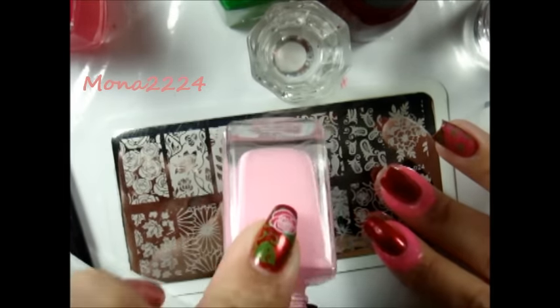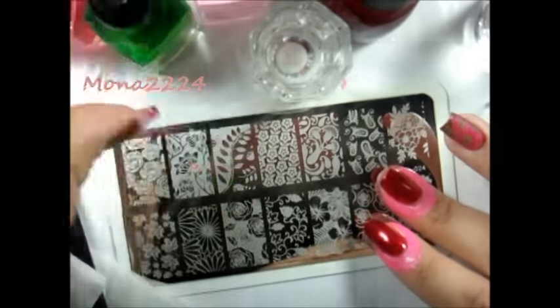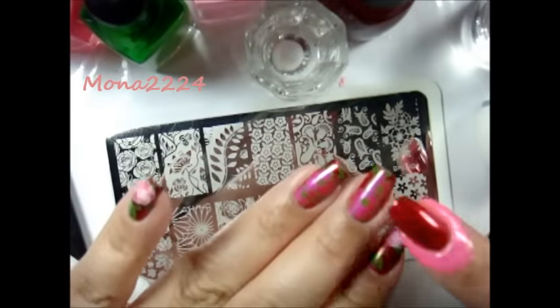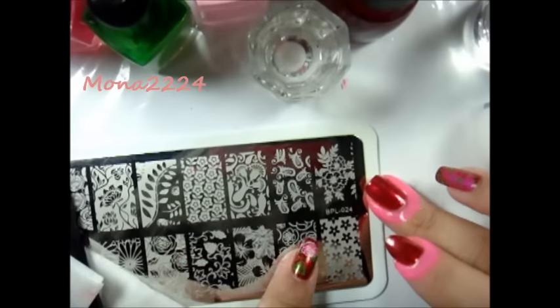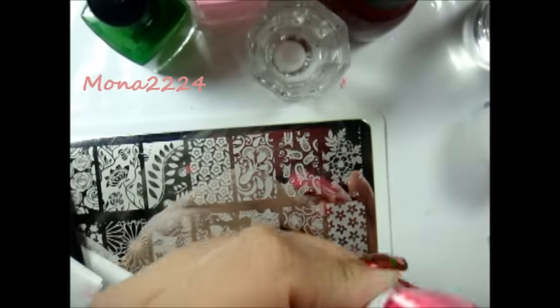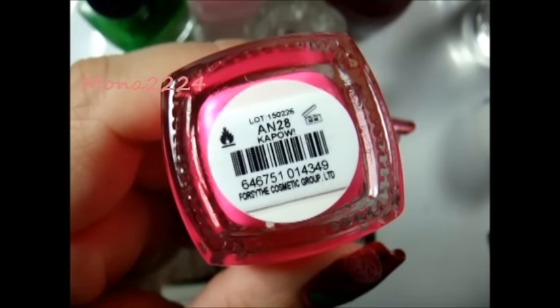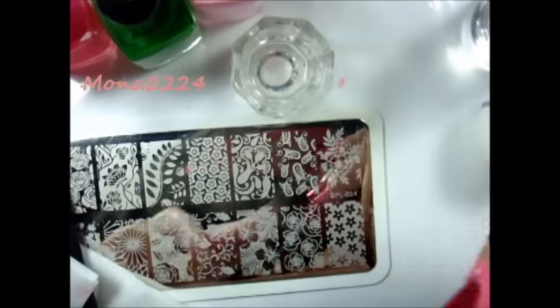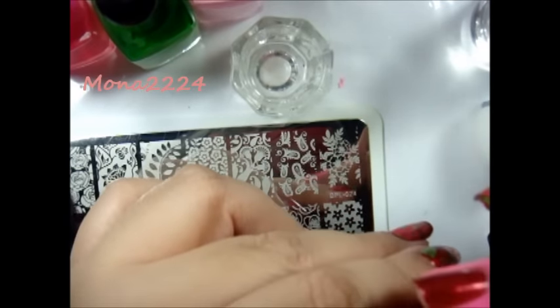I'm using Mundo de Uñas in pastel pink, and using avocado from Mundo de Uñas to fill in the inside of this flower. I'm using three images — this one, this one, and this one. I'm also using Color Club in Kapow, and for my base color I used one coat of China Glaze — this color right here, called Just Bee Claws.